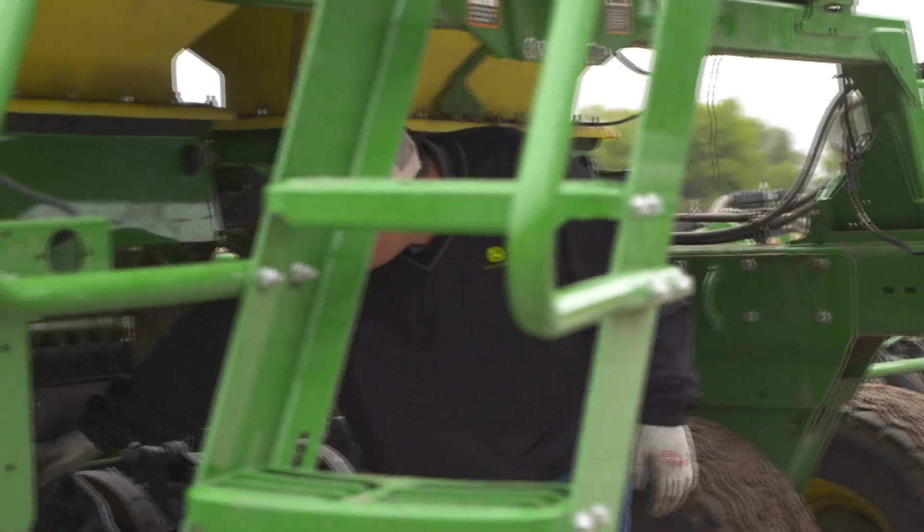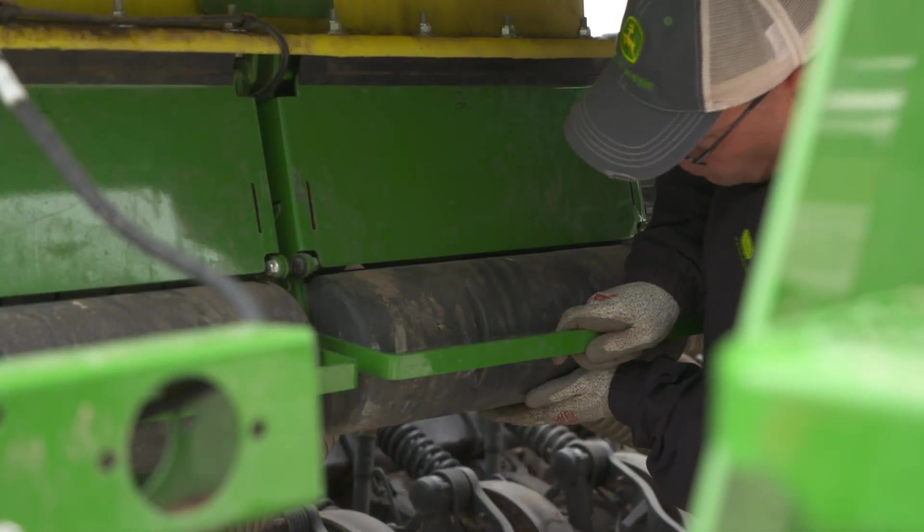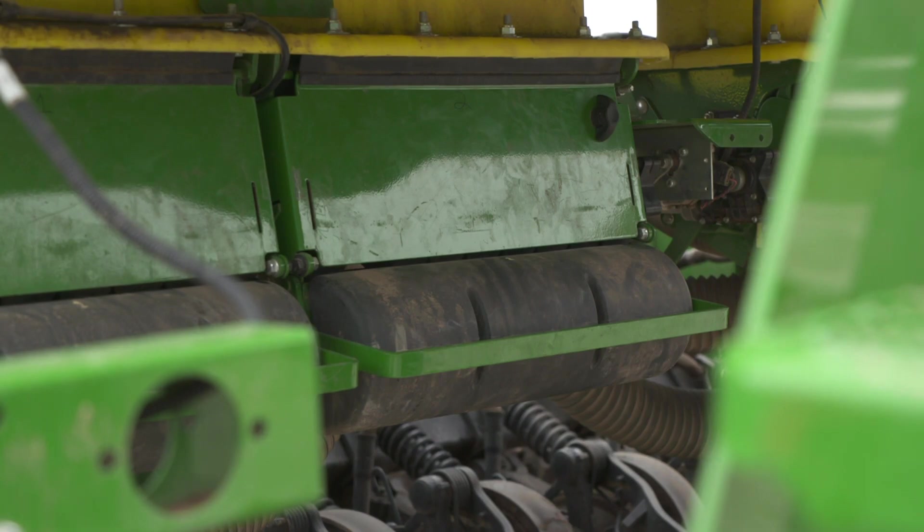Return the machinery to operating position once all meter calibrations are complete. You are now ready to start seeding.